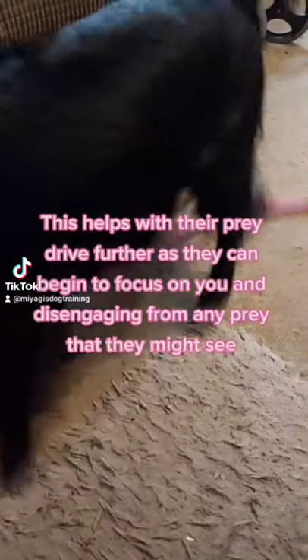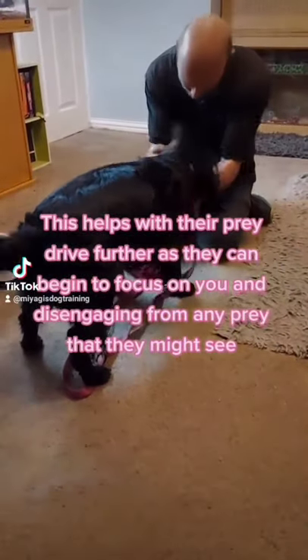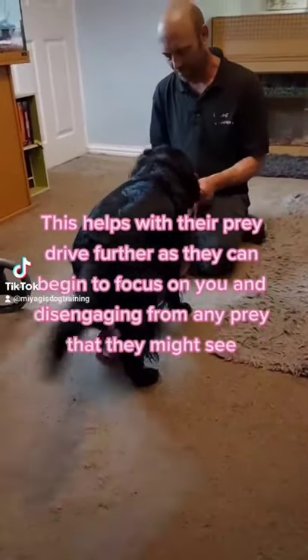This helps with their prey drive further, as they can begin to focus on you and disengage from any prey they might see.